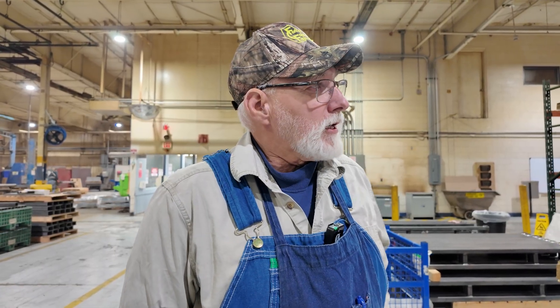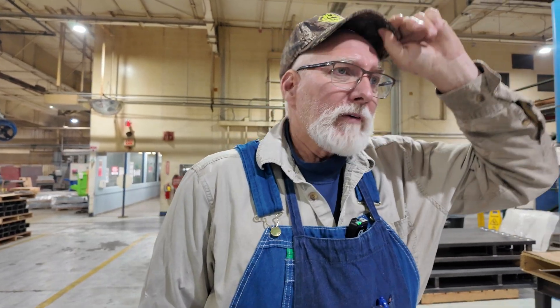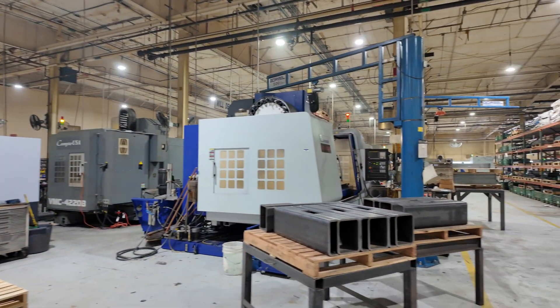They're heavy machines. I think this machine weighs around 50,000 pounds, if I'm not mistaken. And even the CAT 50 verticals — they're heavy machines.